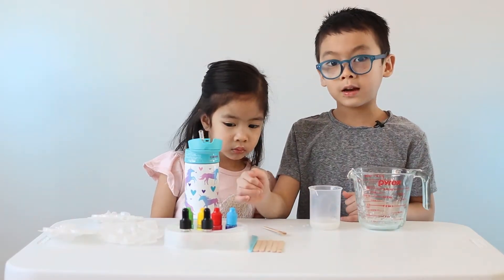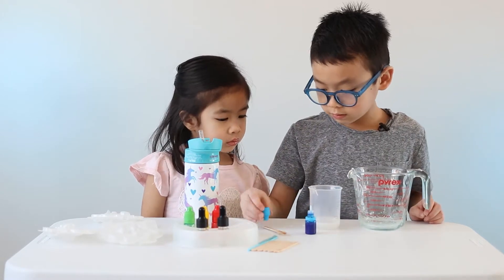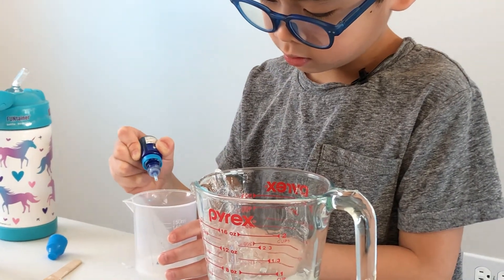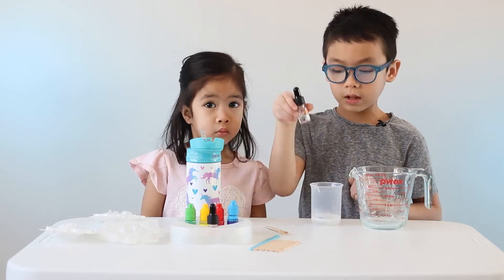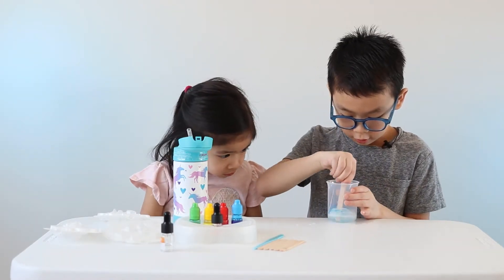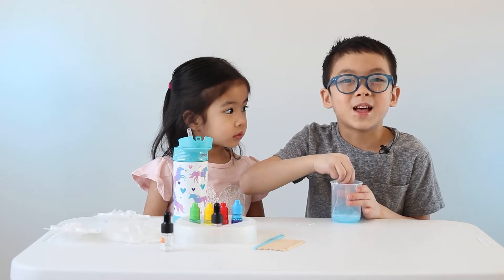Pick a color and add three drops. I am doing blue. Two, three. Now I'm going to add three drops of lemon. One, two, three. When it's done, stir it.